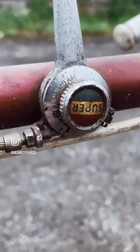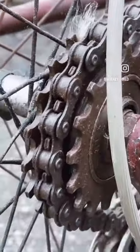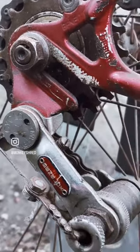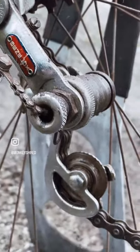It has 26 by one and a quarter inch Dunlop Special rims, which if you know are super hard to find, especially in this good condition. The plan is just to keep it patinated, clean up the frame, treat the rust, and preserve it — but this will be a summer job.